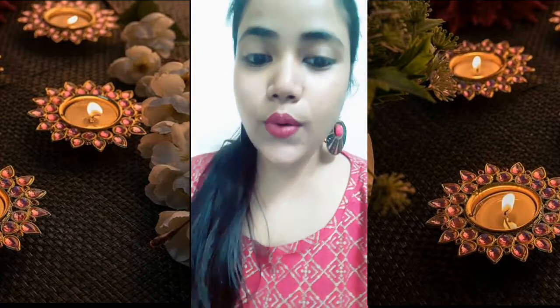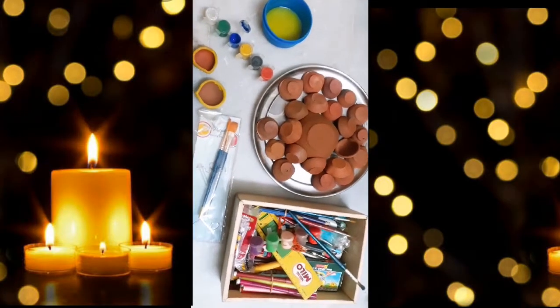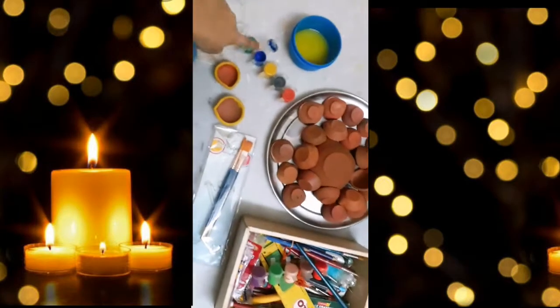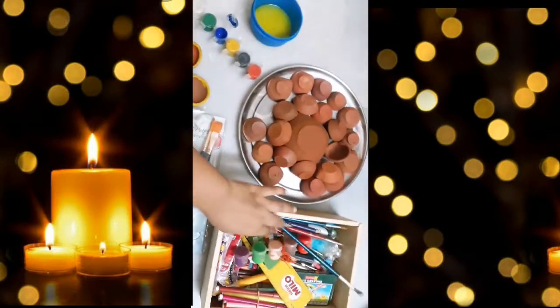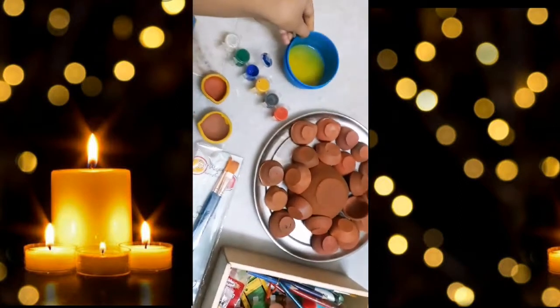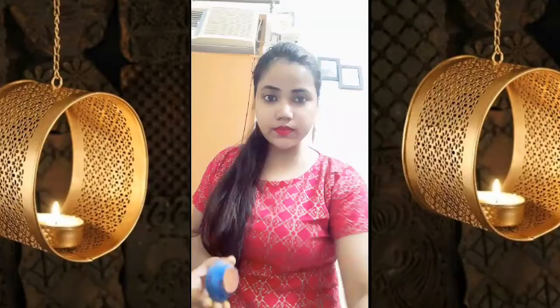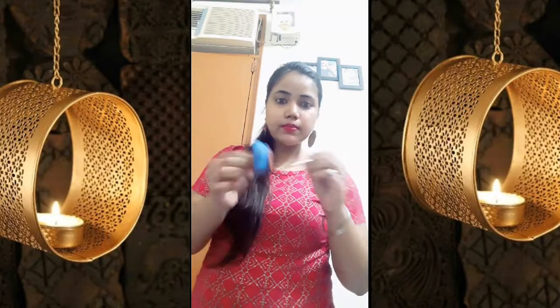So let's get started with the video. All you need is watercolor, a few brushes, these normal diyas, and some water that I have dipped my brush in. So let's color, you know, let's get going.